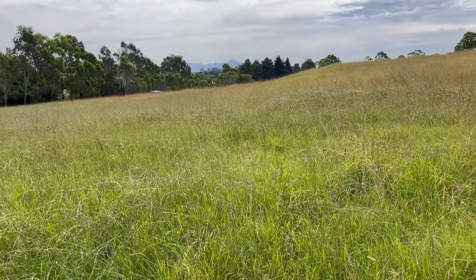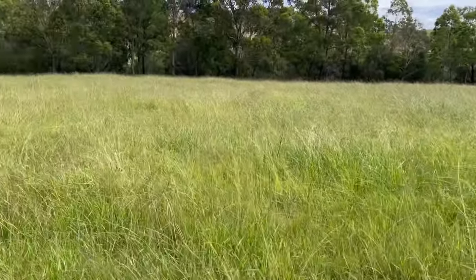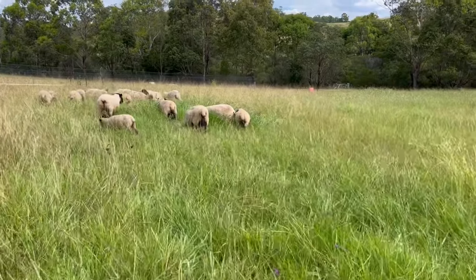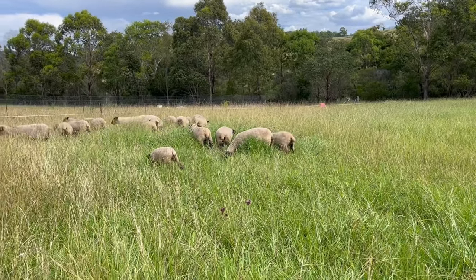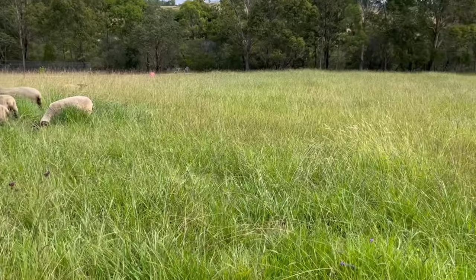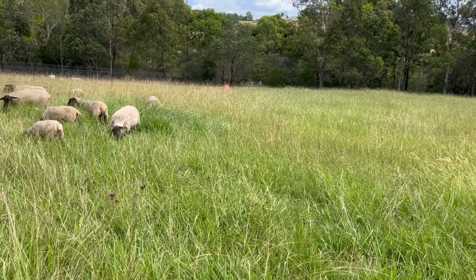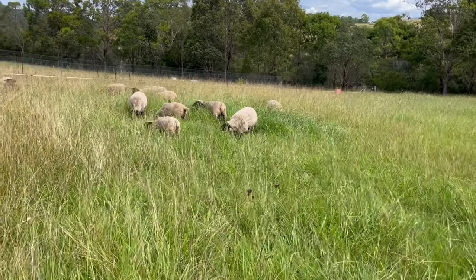I've just moved the sheep into this paddock here, the middle paddock. You can see how long the grass is — it's amazing, it's quite hard to walk through, it all tangles up in your legs. But the animals know what they're doing — they love this spot here. This was a real bare spot when we first arrived, and I ran the yeoman's plough through a lot of this and sowed some seed. This is where they come first, and the older sheep are showing the new sheep what to do.